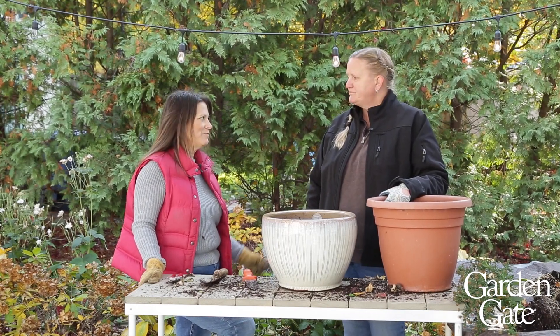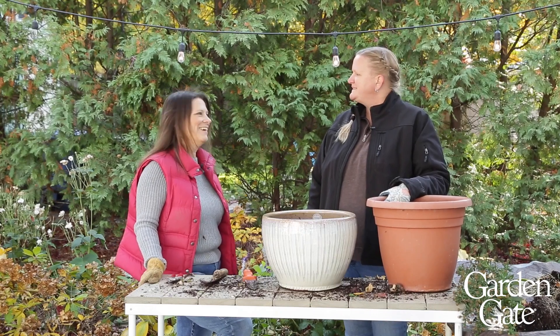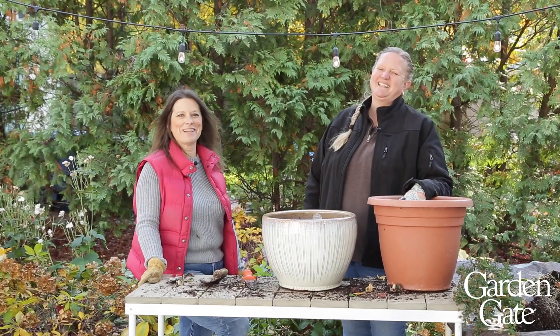Well these are all really great tips for a fall pot cleanup. Thanks Jenny — I guess we've got more to do, so we'll get back to work.